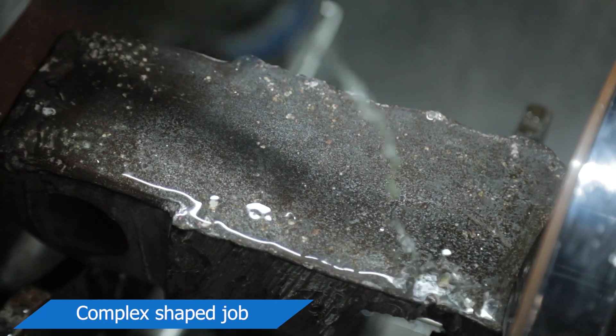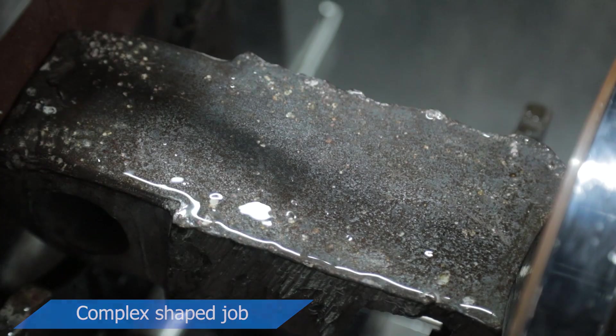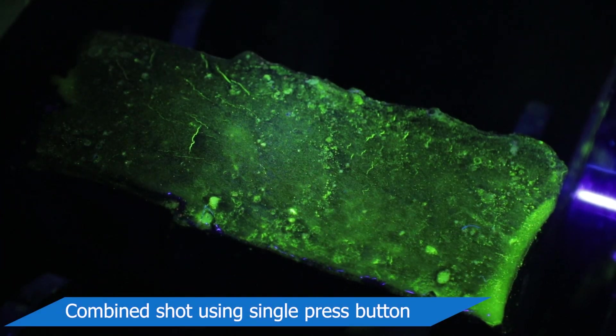Various complex shaped jobs can also be checked under headshot and coil shot technique, and combined mode with a single press button.